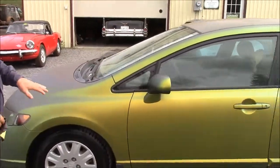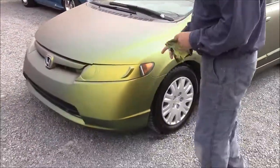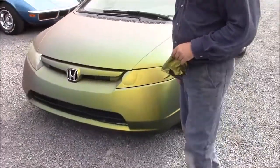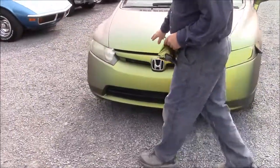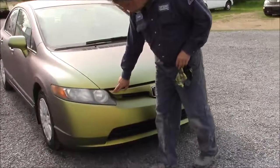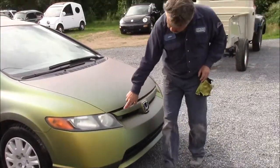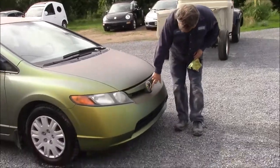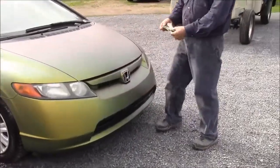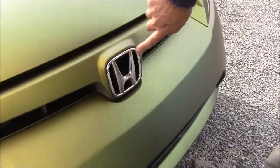A lot of people say it's very difficult to apply — we didn't seem to have much difficulty with it. Coming around the front, this 2006 Civic has a chrome bar along the front strip, and then this H was chrome, so the whole thing was coated. Basically I just picked it with my finger and we peeled this off.